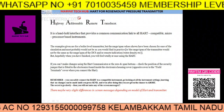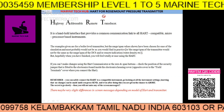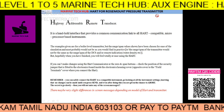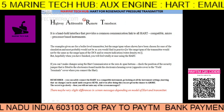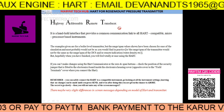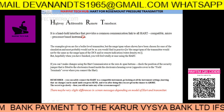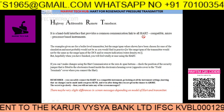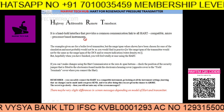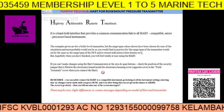Welcome to Marine Tech Hub. Today I will explain about HART for Rosemount Pressure Transmitter. HART stands for Highway Addressable Remote Transducer. It is a handheld interface that provides a common communication link with all HART-compatible microprocessor-based instruments. You can read through some of the examples given here.